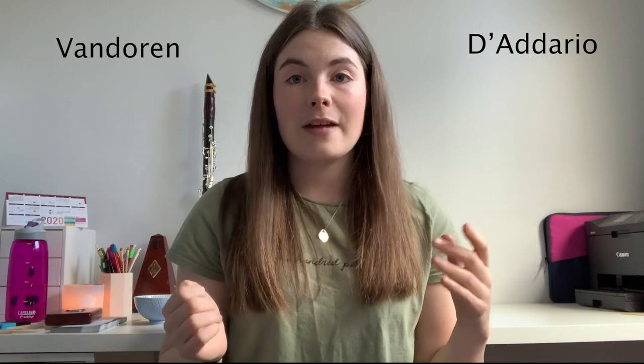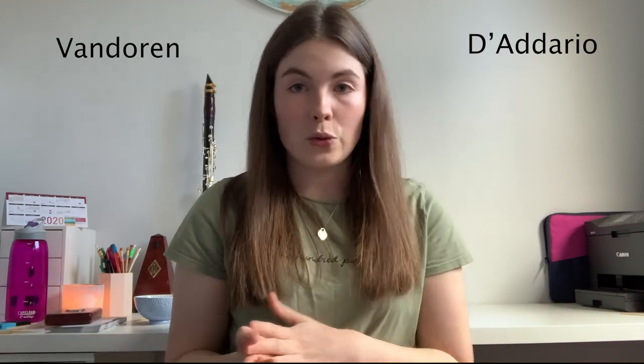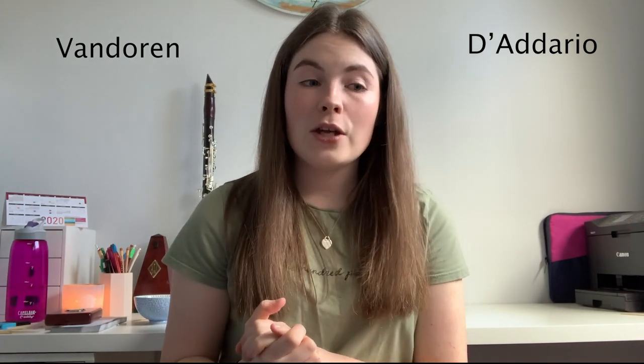When switching brands, make sure to check a reed strength comparison chart to ensure you're getting equivalent strengths — you don't want to accidentally jump to a different strength. Once you've graduated from the blue box, Van Doren and D'Addario are both fantastic. I played Van Doren through high school. I'd recommend starting on the navy blue Van Doren Traditional reeds and checking their strength comparison chart.